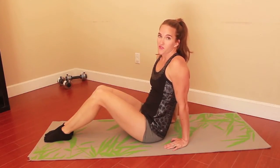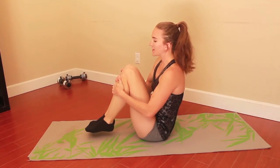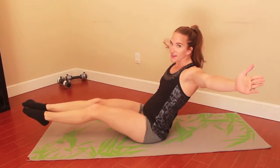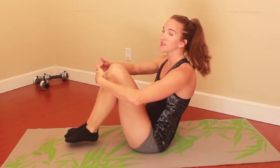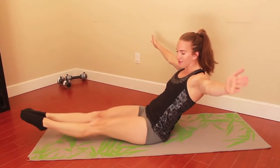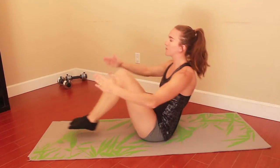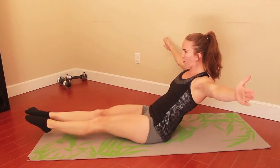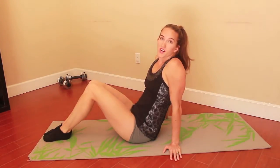The next exercise is going to be an advanced version of the in and out. You're gonna start with your knees into your chest, holding your knees, and then fly everything out. When you come back, you want to put your hands around your knees and legs but not actually touch them — keep them close to maintain the tension in your core, and back out. Keep everything straight, keep your legs off the ground, your arms out wide.